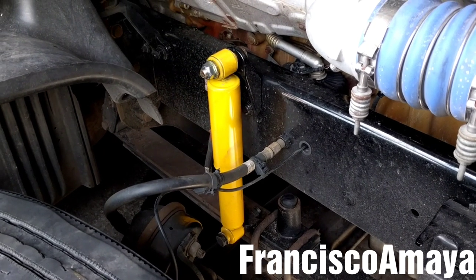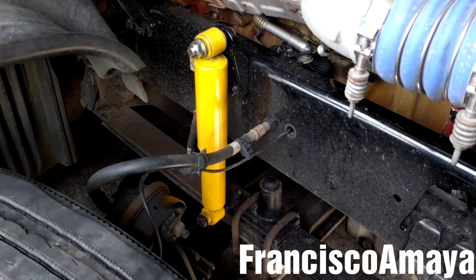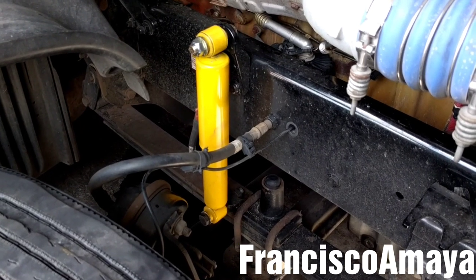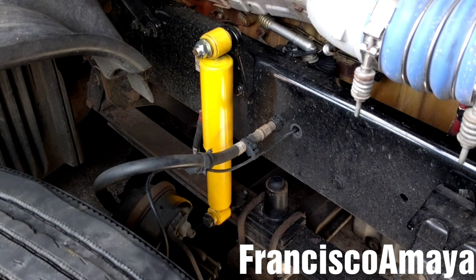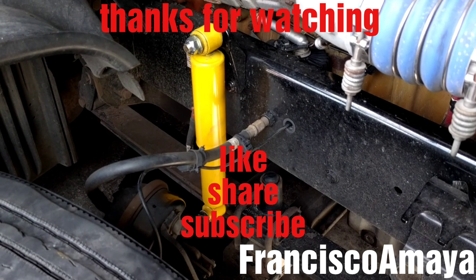And this is all I'm going to show you about the shock absorber replacement. If you have any questions about this video, just comment below and I will answer them as soon as I can. Like, share, subscribe, and thank you for watching.